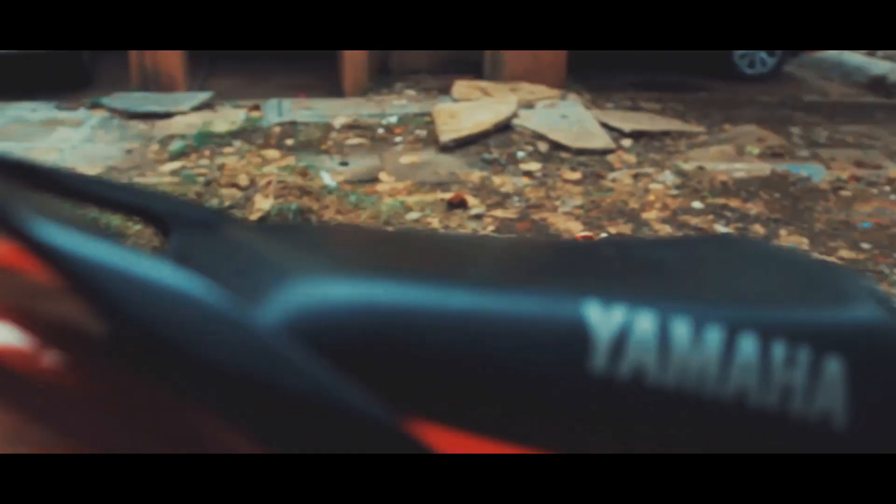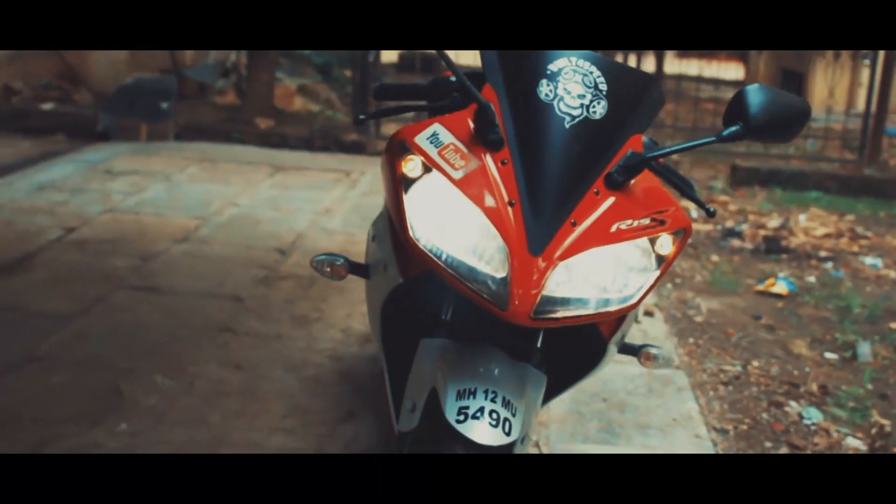I really wish Yamaha should have done this in the first place, because the bulbs that are present in the Yamaha R15 are really not that strong.